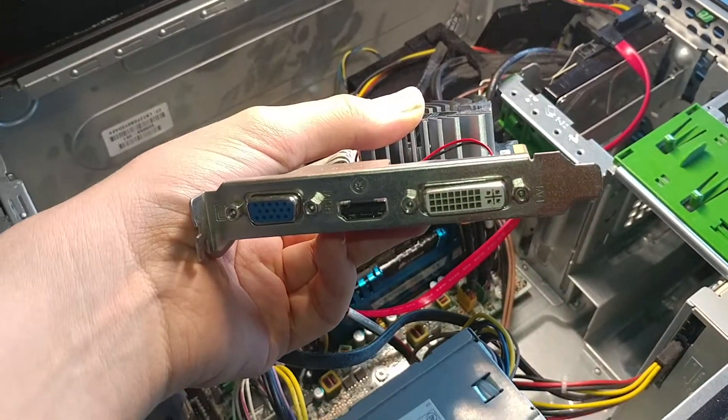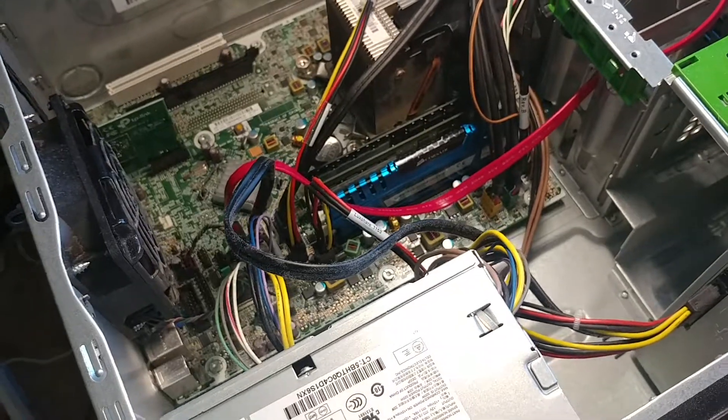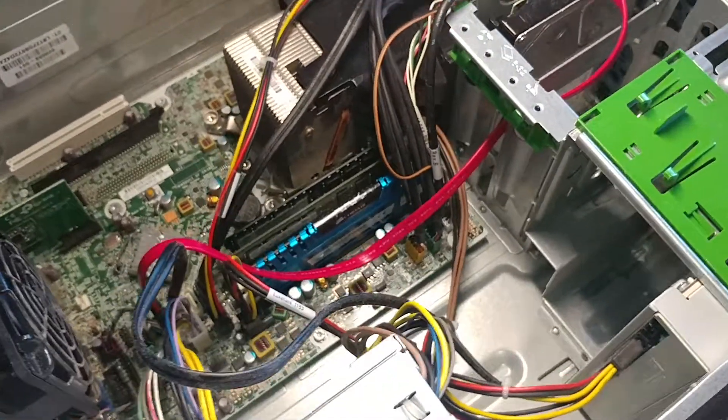It's a lot better than having integrated graphics because the ports you have are DVI output, VGA output, and HDMI output — so you have all the digital and analog outputs you need.